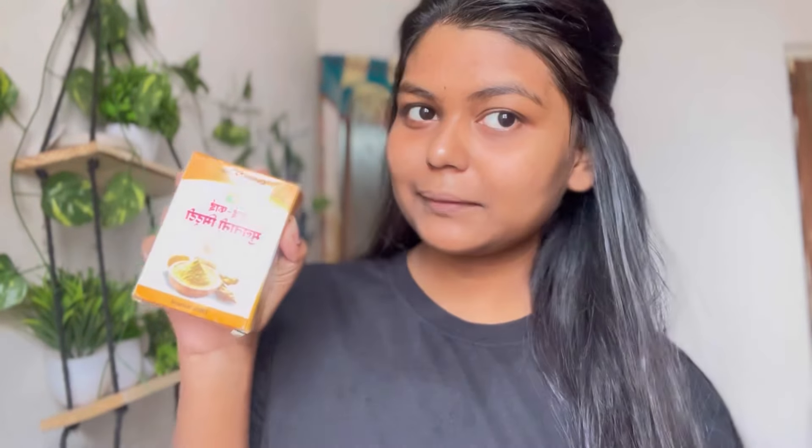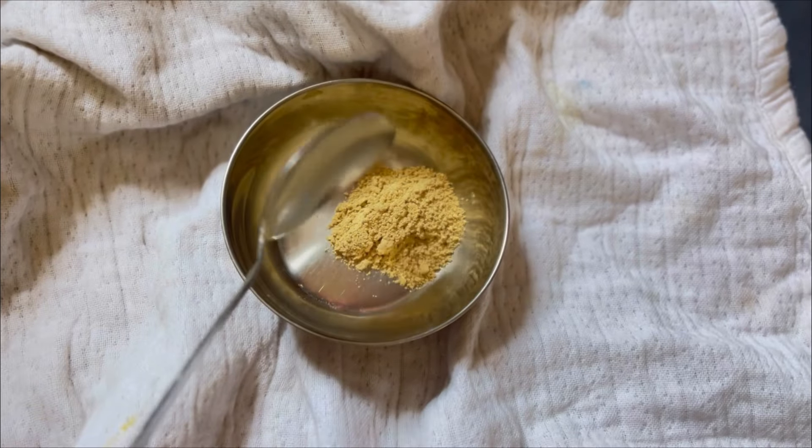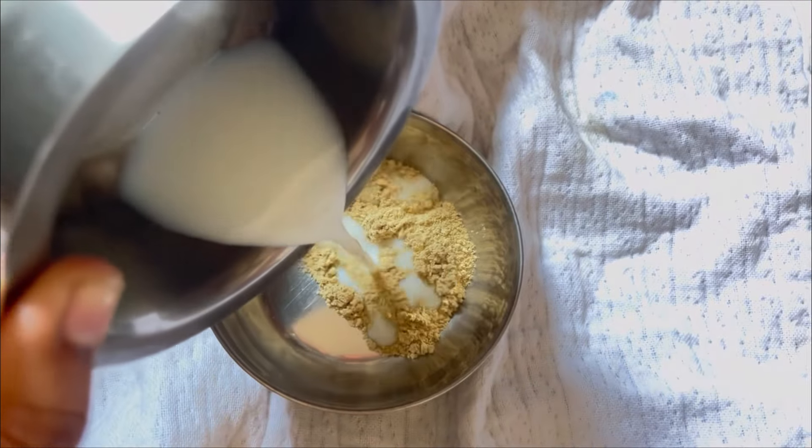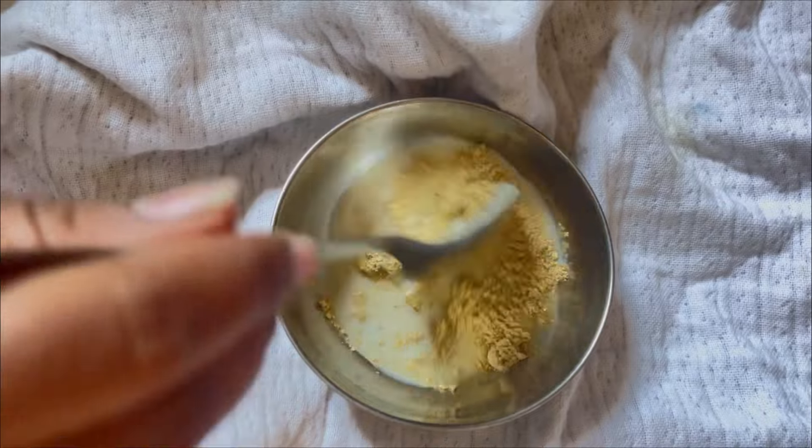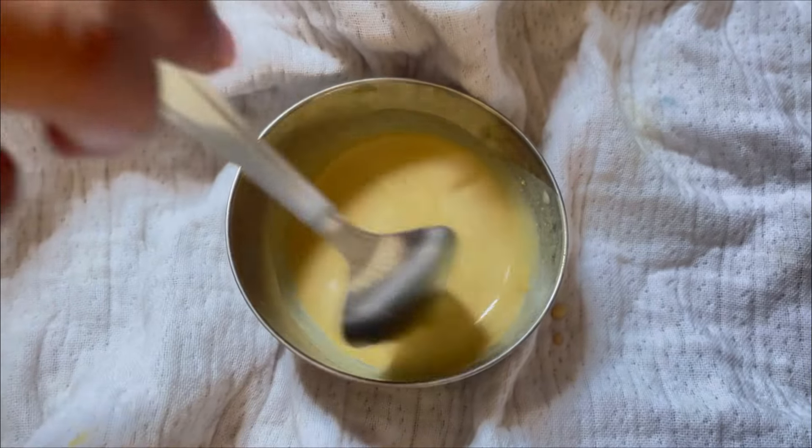I haven't done steaming after the scrub this time, but if you want to take steam you can, and I'll definitely show that in the next video. For the face pack, you can use multani mitti, or grind rice and make a pack from that. But I wanted something simple and quick, so I took multani mitti and added a little raw milk to it. For better results you can also add rose water, but I skipped that and prepared the pack with just these two ingredients. Apply it nicely on your face and wash it off after five minutes.